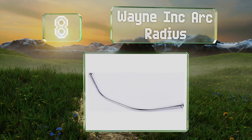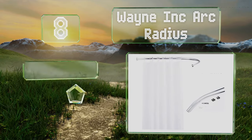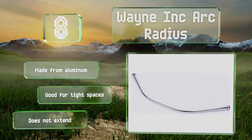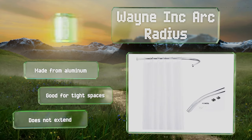Coming in at number eight on our list, available in either a brushed nickel or chrome finish, the Wayne Ink Arc Radius is sure to fit in with any style of bathroom. It's designed for a 90-degree corner installation where full-length mounting is neither desirable nor feasible. It's made from aluminum and is good for tight spaces. However, this one doesn't extend.